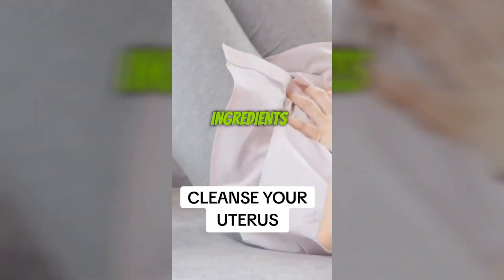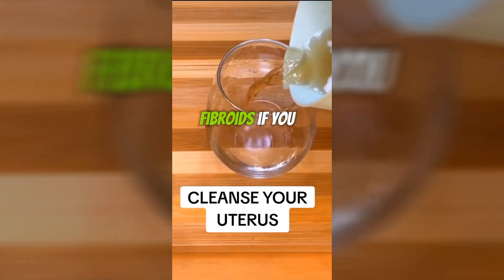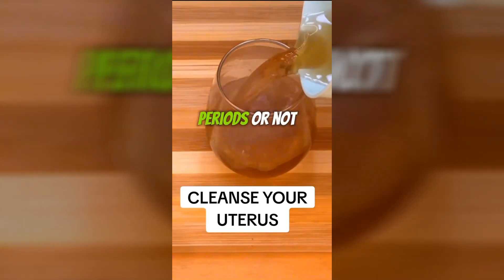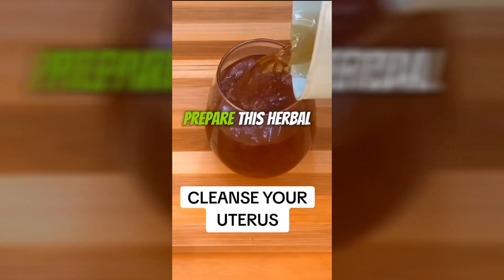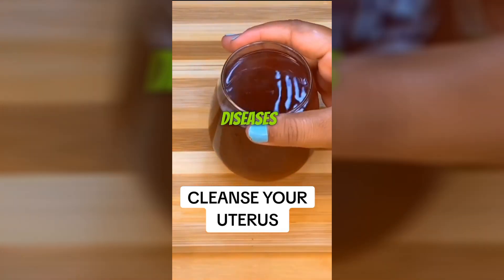Clean your uterus with just three ingredients and you'll be dirt free. If you have cysts, fibroids, if you have very heavy periods or not at all, prepare this herbal tea and cleanse yourself quickly and avoid diseases.